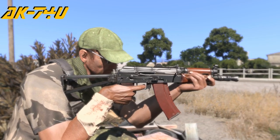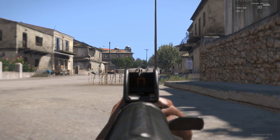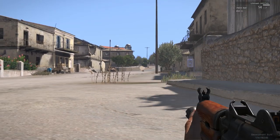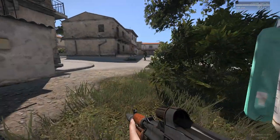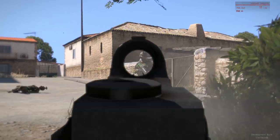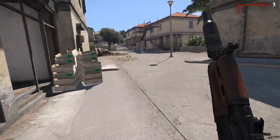The sights on the 74U are adjustable from 350 to 500 meters. The 74U is able to use all supplied accessories available in the HLC supply box. All the rifles contained in the pack feature new reload animations.